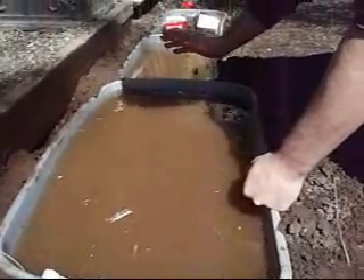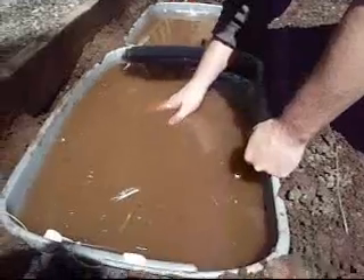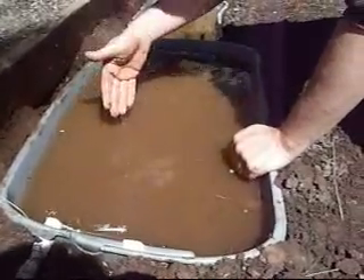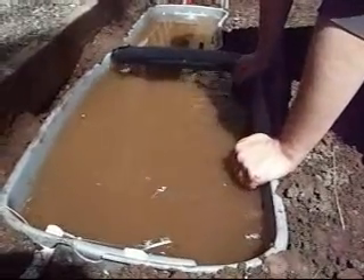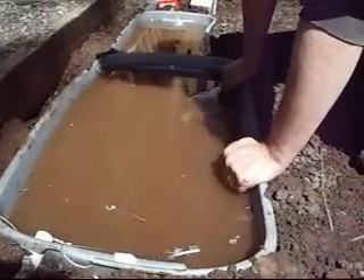We just did a load of laundry and we're going to leave this open like this. I can reach all the way down here and just now touch the bottom. So it's a pretty deep tote and we're going to have a water pump in there. We can pump out the water or we can just scoop it out. This will be almost like a miniature pond and it should be filtered water after it passes through all the gravel and plants.